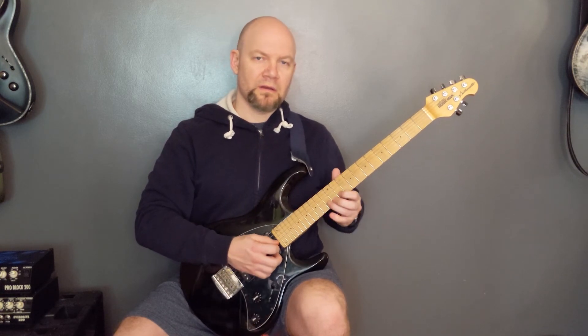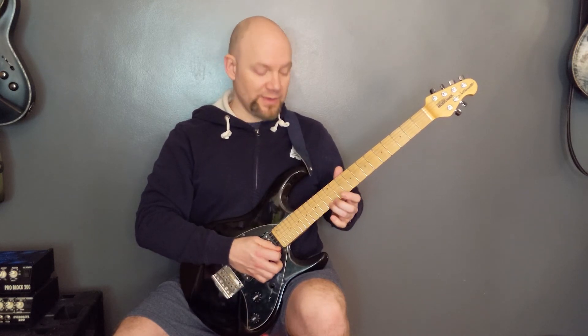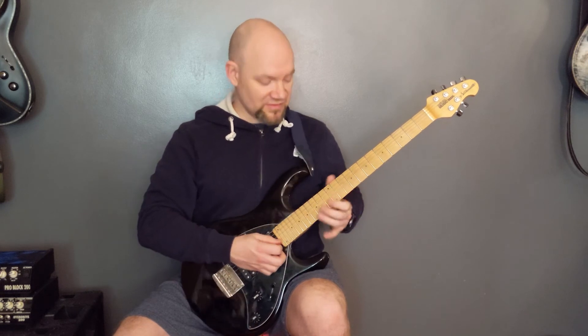On the B string again we're playing 11, 13, 14, then 11. Then 11, 13 of the E to 11 of the B, and then a little bend on 13 up to 14.